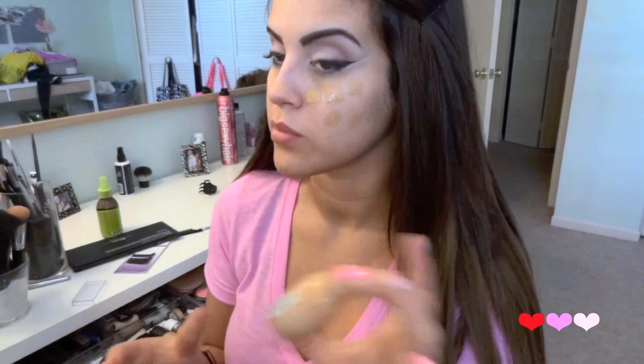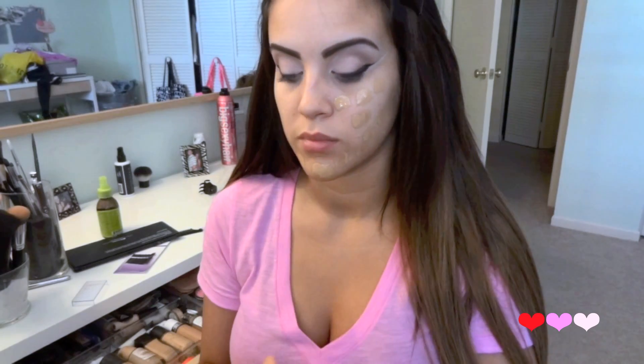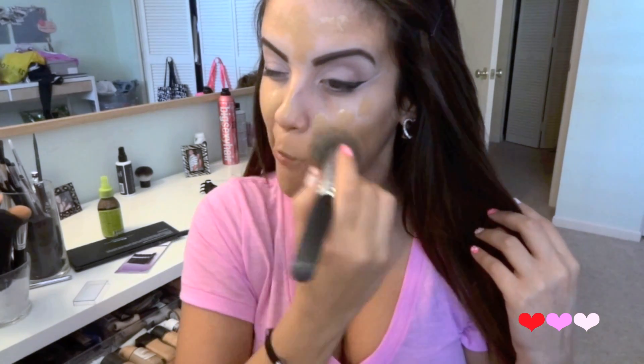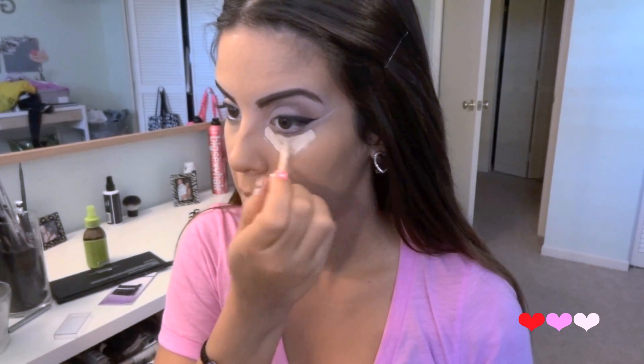On to foundation. I'm going to be using my L'Oreal True Match in Sun Beige — I'm just going to dot this all over my face. And then with my flat top Kabuki from Sigma I'm just going to blend it all out. I know it looks like this foundation is really dark but I do not tan my face, so this foundation matches my skin tone perfectly. Then I'm going to take a concealer — this is L'Oreal True Match as well. I'm just going to work in a triangle motion being very careful under the eye area.